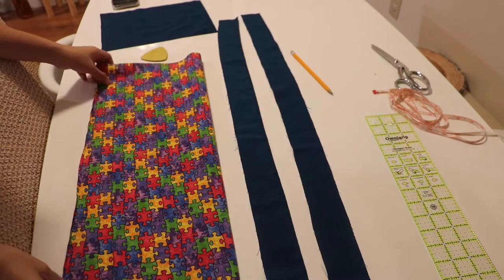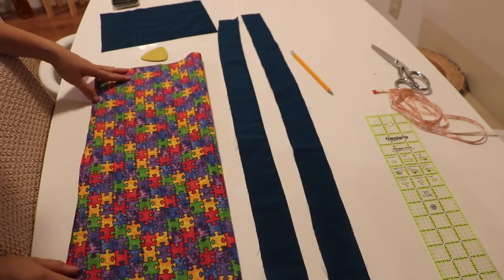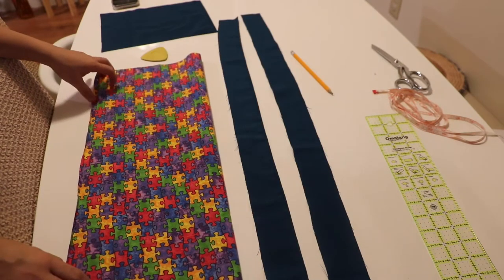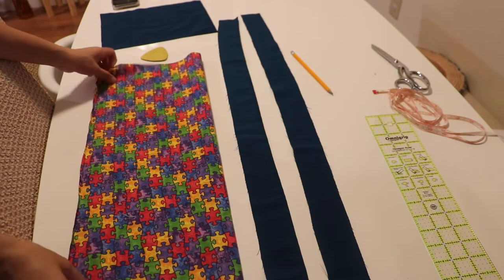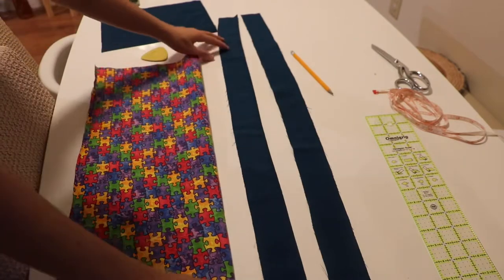Hi everyone! Today I'm gonna show you how to make a kid's apron. For this size, it's for three to seven-year-old kids and it's gonna be the adjustable apron.